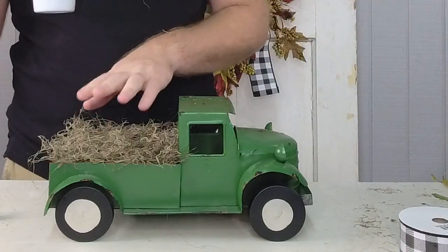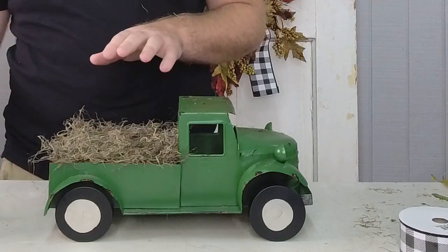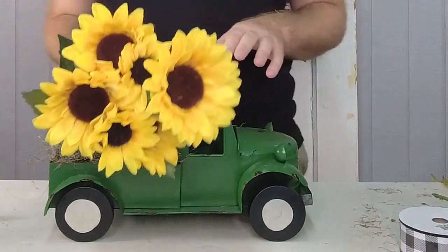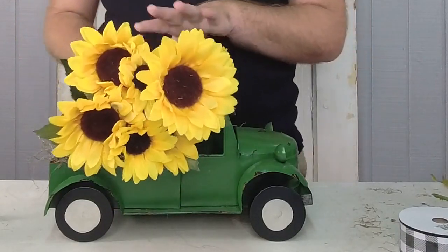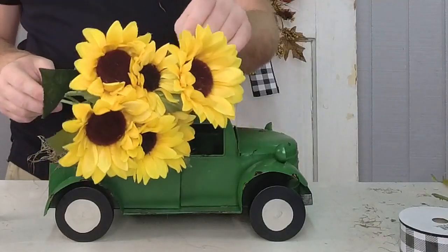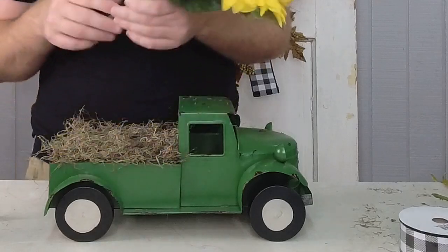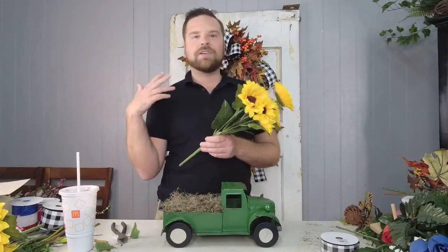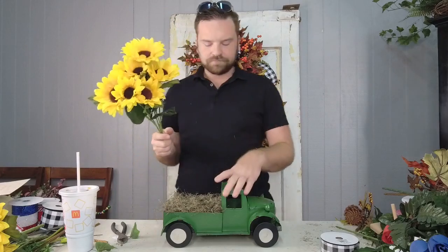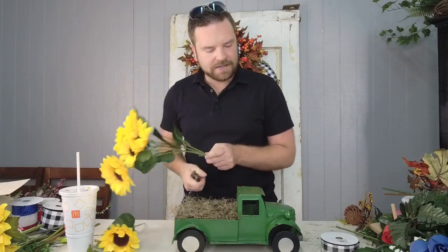Now that we have the foam covered with moss, we're going to start with our main flower today, which is this fabulous sunflower bush. Don't forget, this is the item of the week at ellishomegarden.com. We picked this as item of the week so that you could grab something that would be a great transition piece as you get prepared for fall. So I'm going to cut this bush apart and then attach it in here.